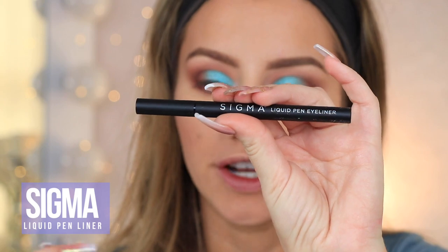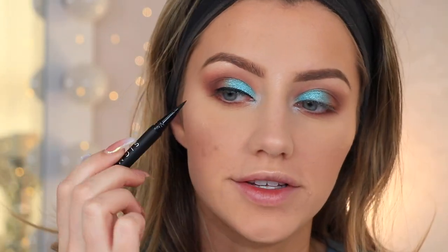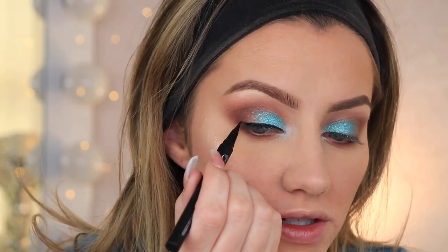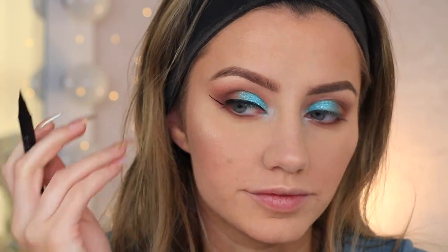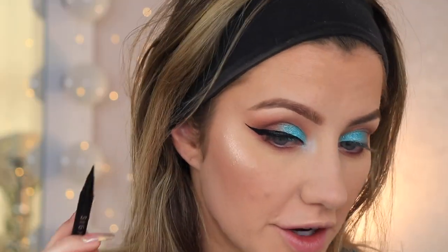Now I just have to finish off the eye. I have this new Sigma Liquid Pen Eyeliner — I just got this in the mail yesterday and it's a felt tip liner. I usually don't like felt tip liners, but this is the only new eyeliner I have to try. So far this is super black and I do really like it — it's not super dry like other felt tip pens I've tried in the past. I actually really like this. It's very black. It's still looking shiny, so hopefully it will dry down to a matte black because I don't like eyeliners that are shiny.